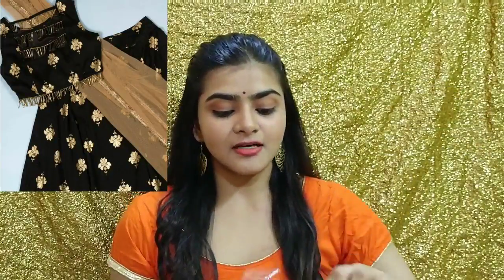So now let's get started. This is the lehenga — this is the first black color lehenga which I have ordered from Jomso, and it is absolutely pretty.